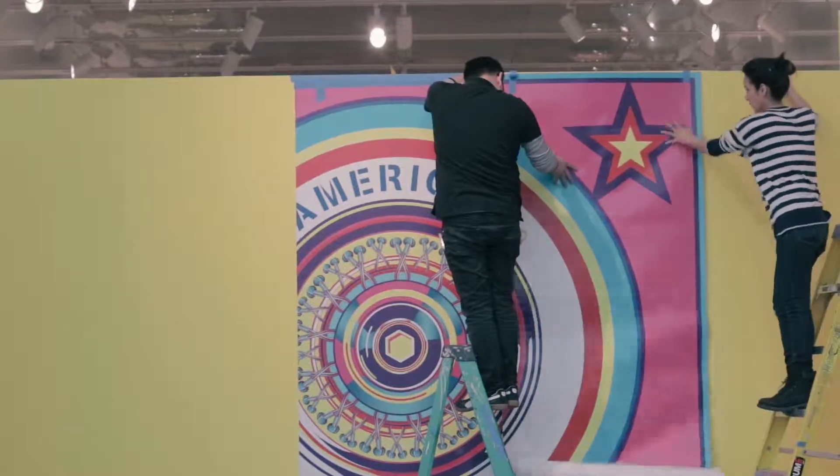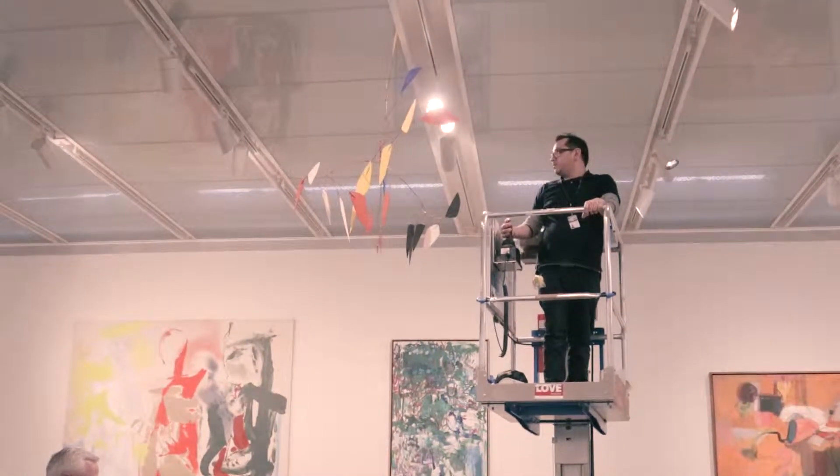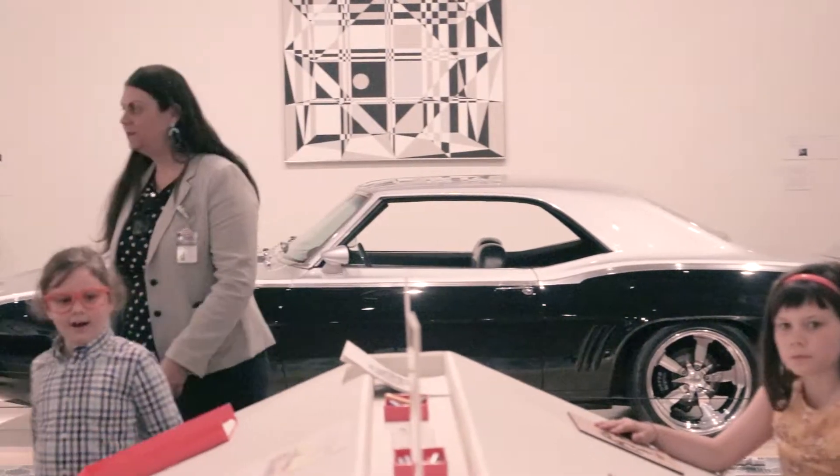My name is Joe. I'm a preparator here at the McNay. For this activity, we wanted something that kids could have — a piece that they create that they can take home with them, that represents the exhibit and the cars here in the museum.